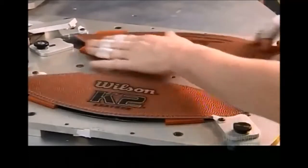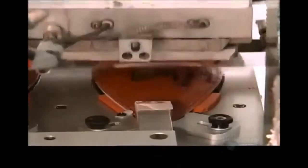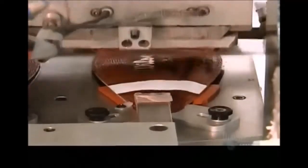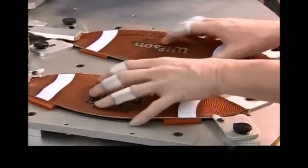Then she places them in a die that positions them for another set of markings. These four white lines will form two stripes when the sections come together — this is purely aesthetic and varies according to the football model.